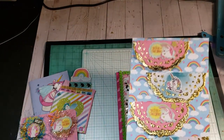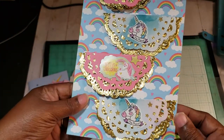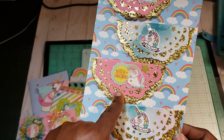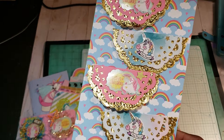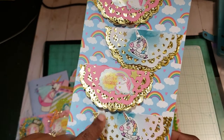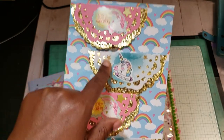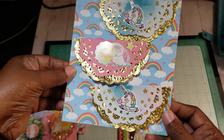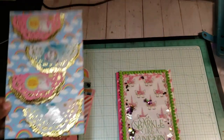This is my second embellishment set - same thing, Pinterest inspired. These are bag toppers. I used two different doilies: the first pink one I cut on my Cameo, and this gold one I already had in my stash. And then these are stickers from my stash. So I made four - super duper cute.